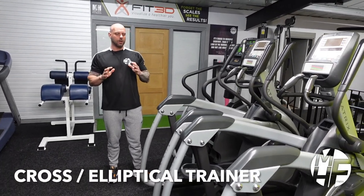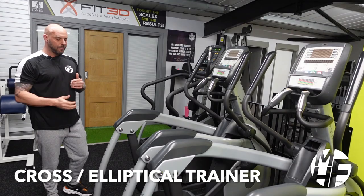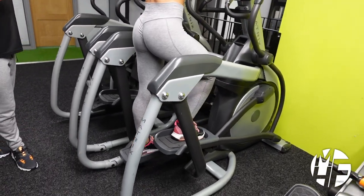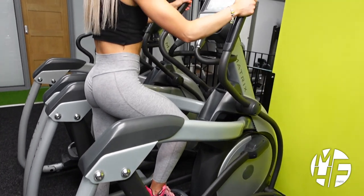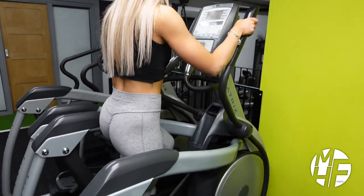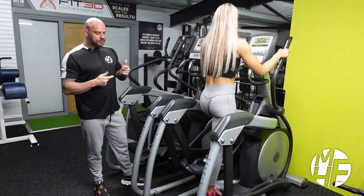The cross trainer, or elliptical trainer — Ash is just going to step onto it now. With this machine, your hands and your feet move in conjunction with each other. As you're pushing forward on your left hand, your right foot is pushing forward, creating almost a scissor effect.